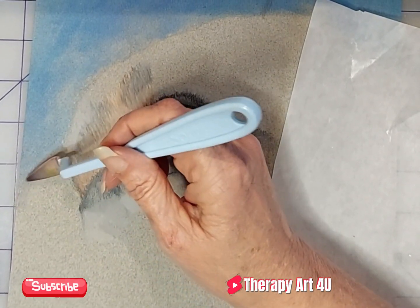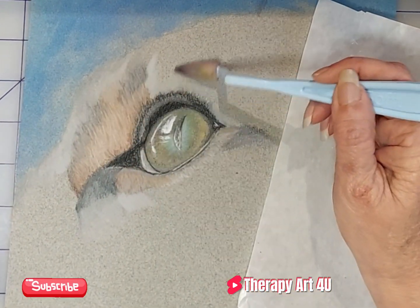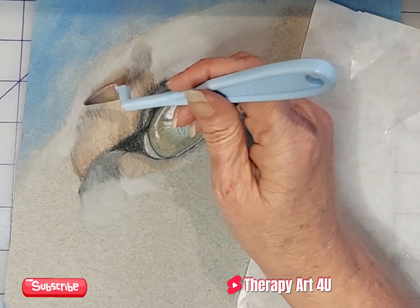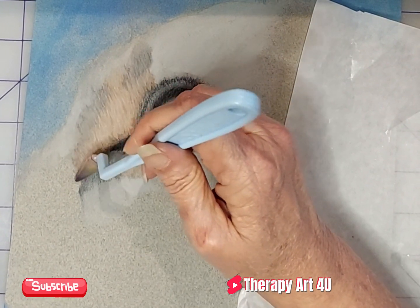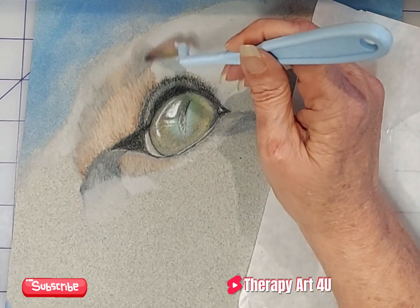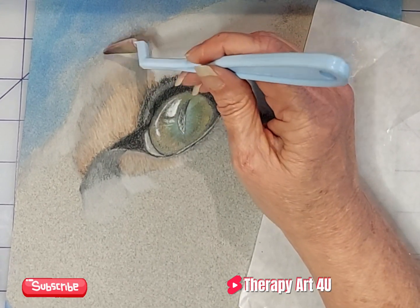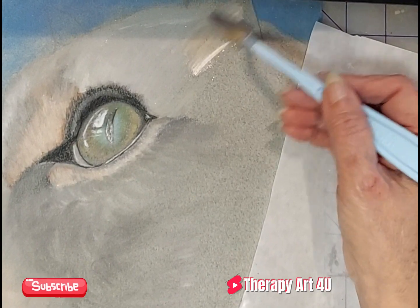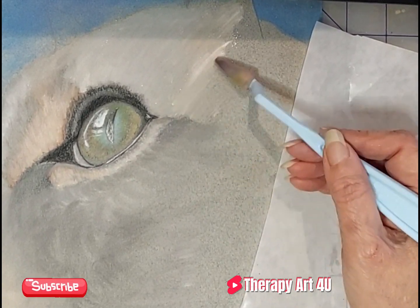I'm using some pan pastels to block in some background layers of color, which saves a ton of time. Looking back, I kind of wish I would have used more pan pastel to achieve the colors for the back layers and then added the details — that wouldn't have taken near as long. You can easily go over pan pastels with pastel pencils, charcoal pencils, and so on. As you can see, you can put down tons of color quickly with the pan pastel.